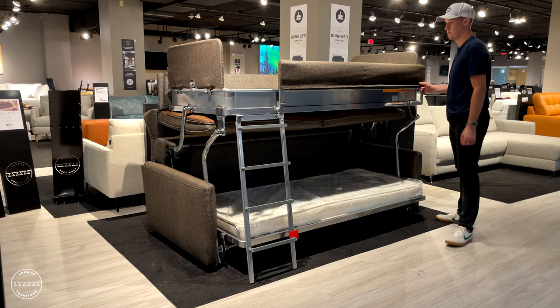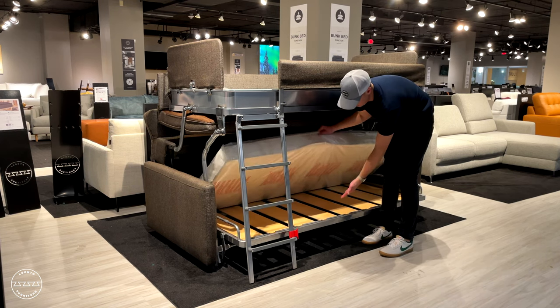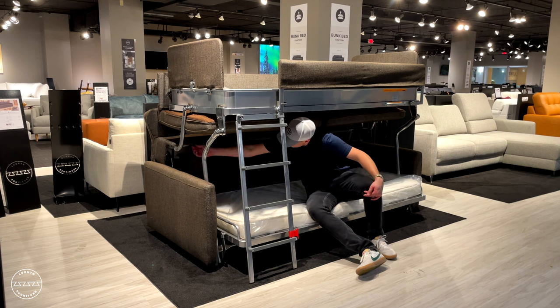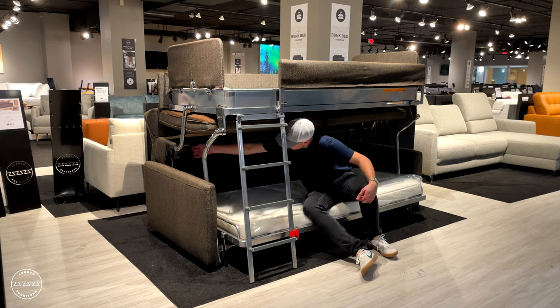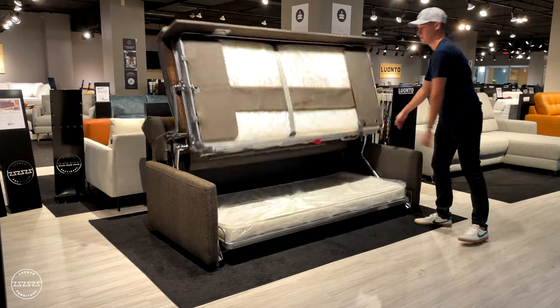The top bunk is 30 by 80 and supports up to 220 pounds. Both top bunk and lower bunk include beechwood slats, giving you enough bounce with enough support. The zippered pouch in the back enables you to stow all of your blankets and pillows when the bunk bed is in sofa mode.